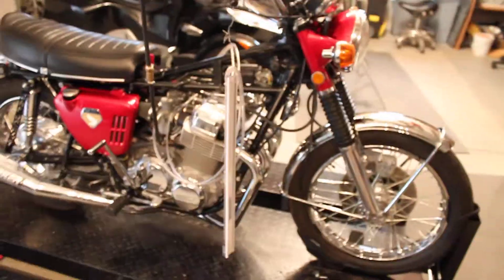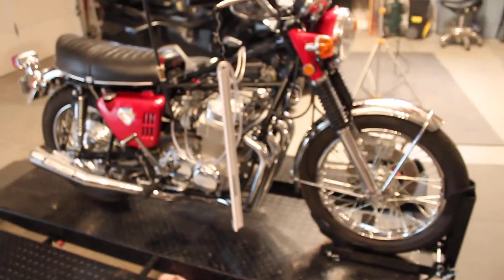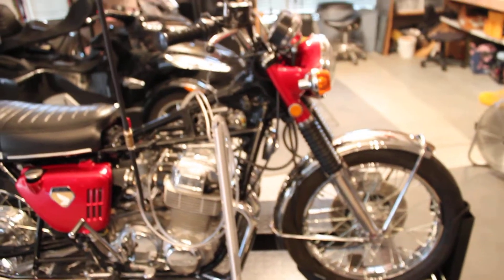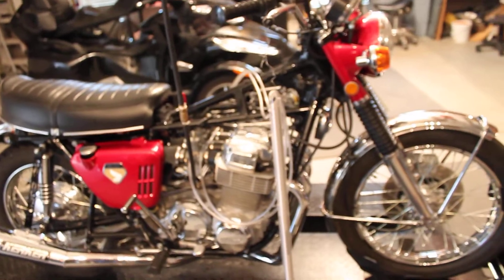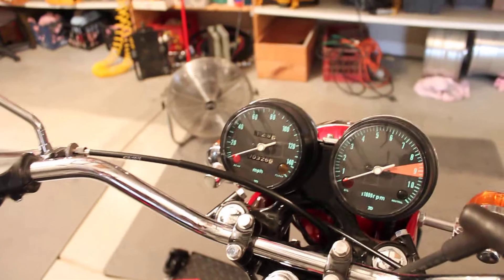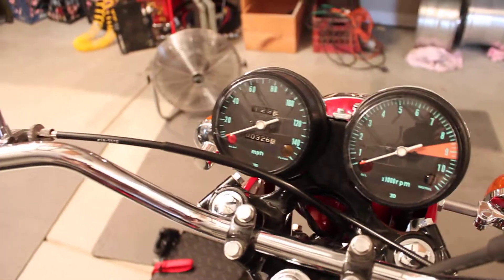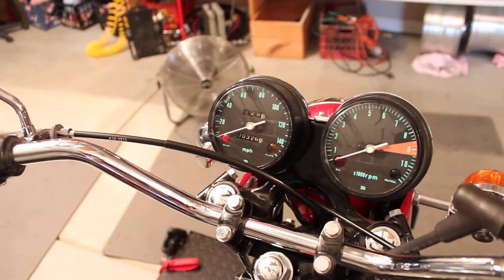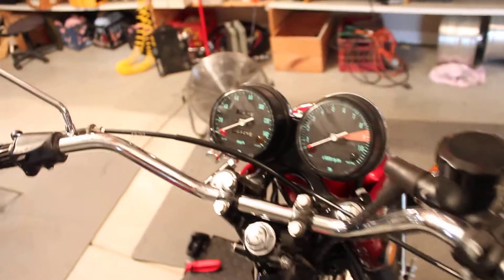Here we are again at Mad Matt's Garage — this is Mad Matt's Sandcast number two. I'm doing the post break-in tune-up. I've got about 400 miles on this; I had about 80 miles on it when I rebuilt the speedo, which is showing 326 right now, so I've got about 400 miles on it.